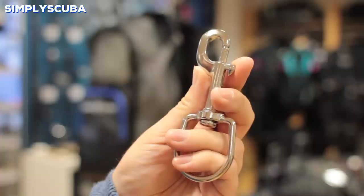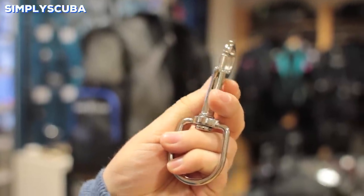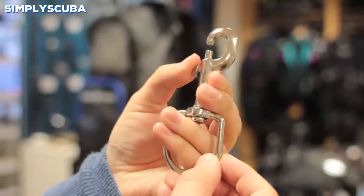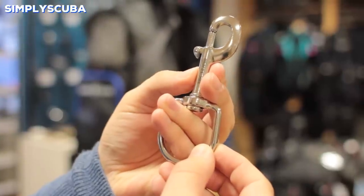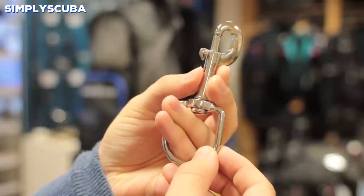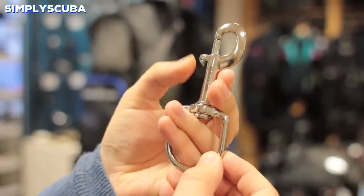Single end bolt snap. Your bolt snap is your most standard piece of kit for clipping things onto. They have a spring loaded gate that's very secure, very quick and easy to clip things off onto a D-ring, and on the other side you have the eyelet. The eyelet comes in lots of different sizes. Larger eyelets are so that you can control the bolt snap and what you're attaching it onto.